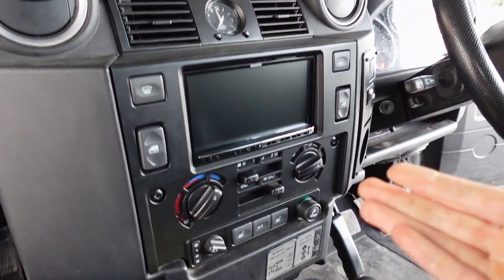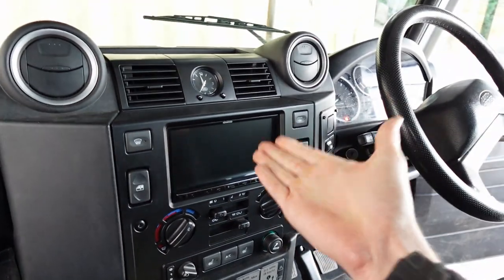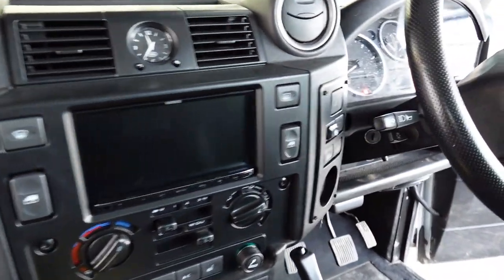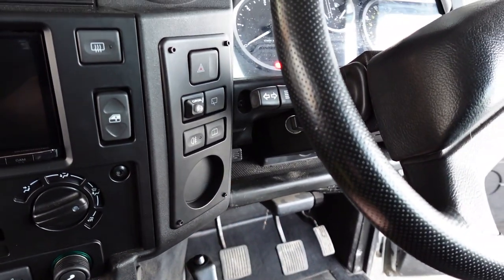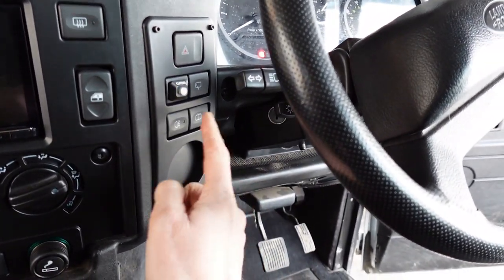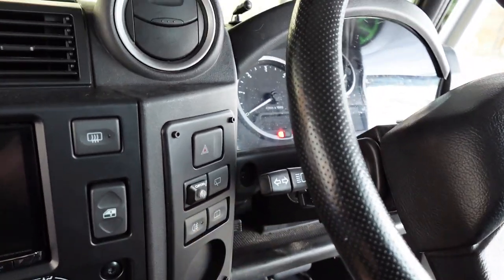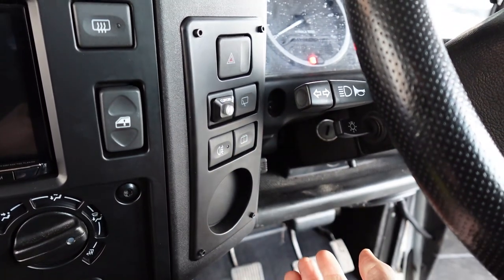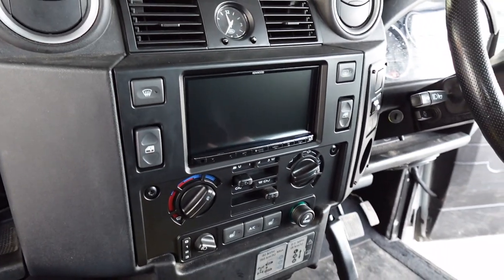This vehicle has had the double-DIN conversion, where we replace the dashboard fascia with a new fitting kit that allows a seven-inch screen to sit flush rather than floating. The buttons that would normally surround the old radio get relocated to the right — your fog lights, washer jet, rear washer, rear windscreen wiper, and hazard button are all there. The customer also has a Clifford alarm we installed, which is what the flashing LED is for.